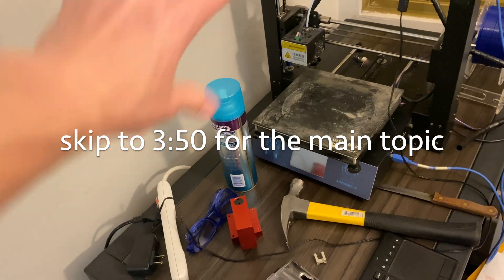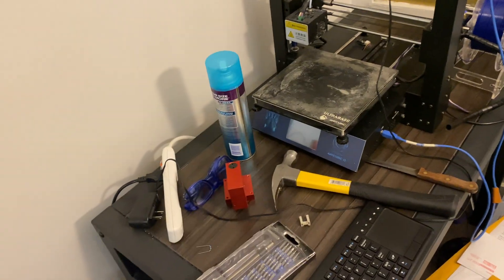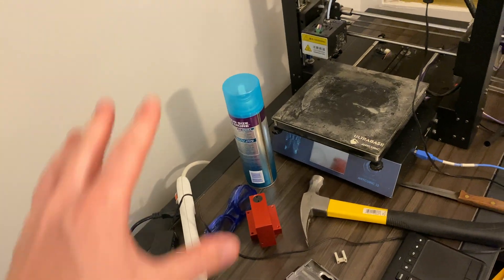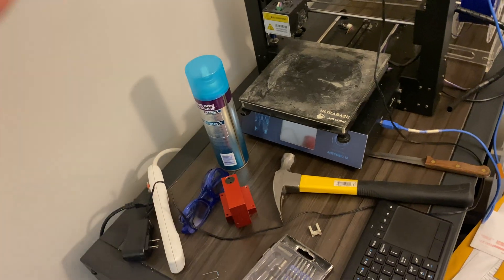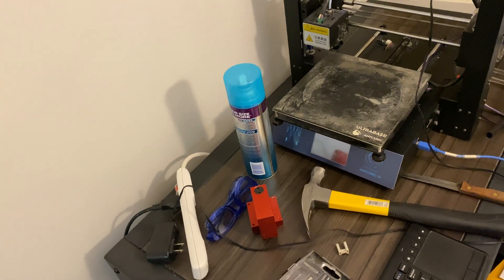Hey guys, Editing Amazing here. I just wanted to check in with you guys real quick while I'm making this video. I wanted to show you guys a little bit what I'm up to in setting up the first iteration of Dragline Dynamics.